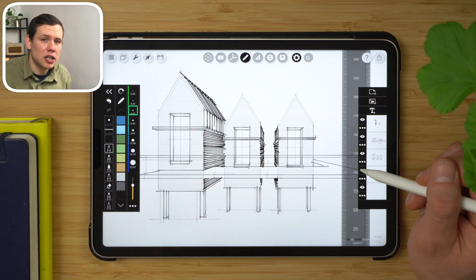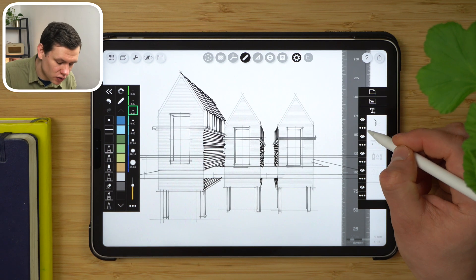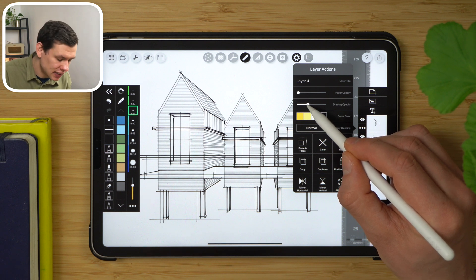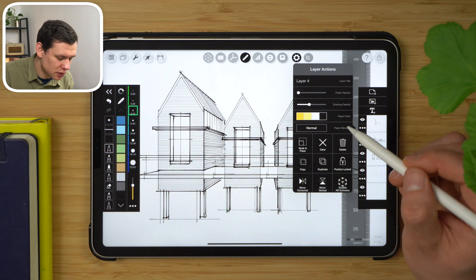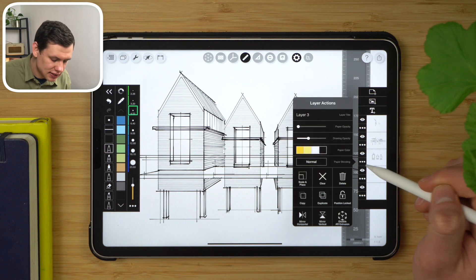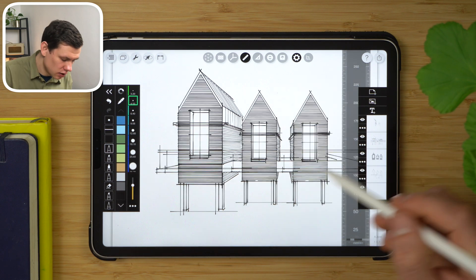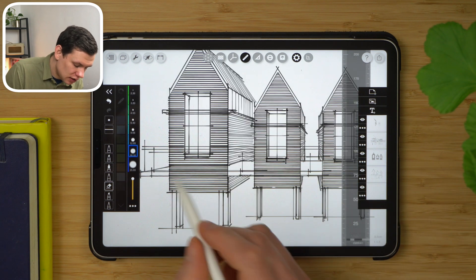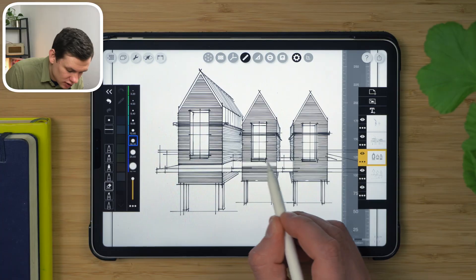Having layers also helps me control the opacity of individual elements. I can reduce, for example, the intensity of the side cladding, which is very dark if left as-is, and bump the intensity of the front cladding. With layers, it's very easy to erase things that shouldn't be there — let's get rid of the texture in front of the bridge.